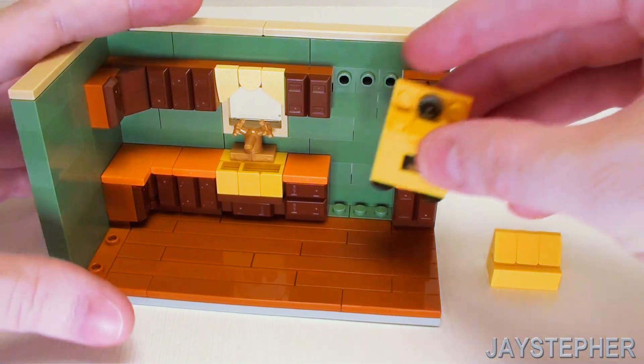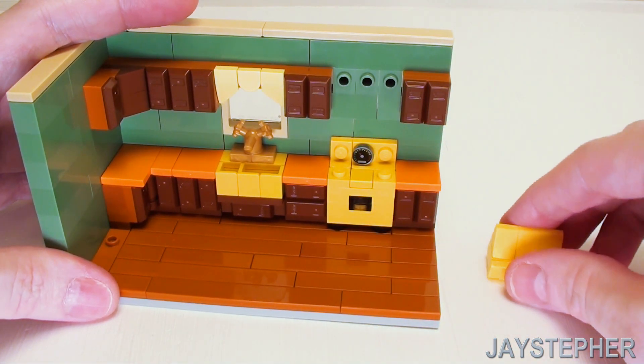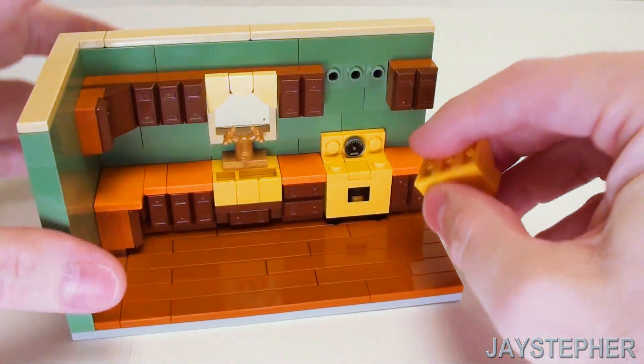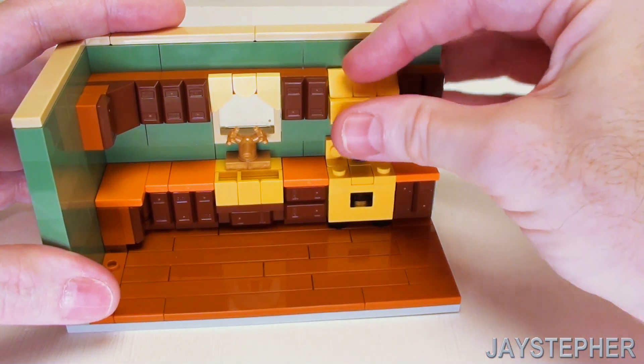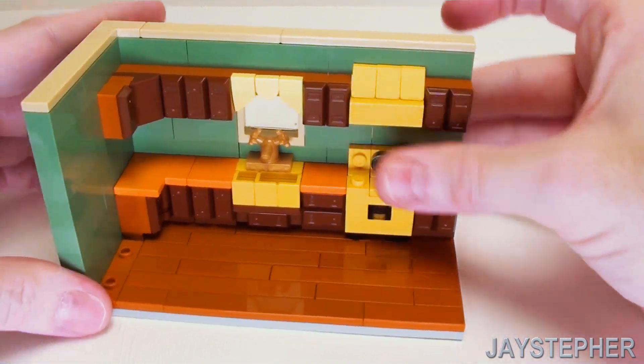Let's install our oven and range right in this area — it just drops right in place. Set the hood in here, using the pegs inside the 1 by 1 bricks with one stud to give our range hood a bit of an offset.